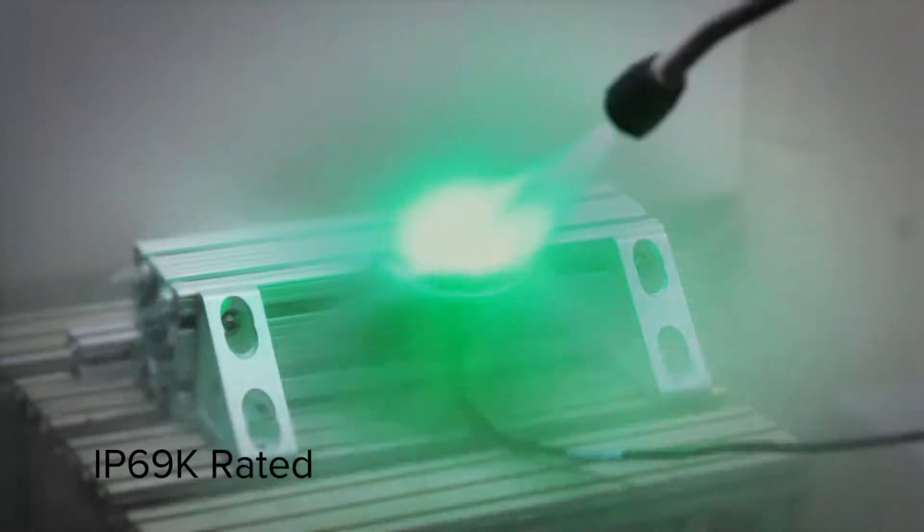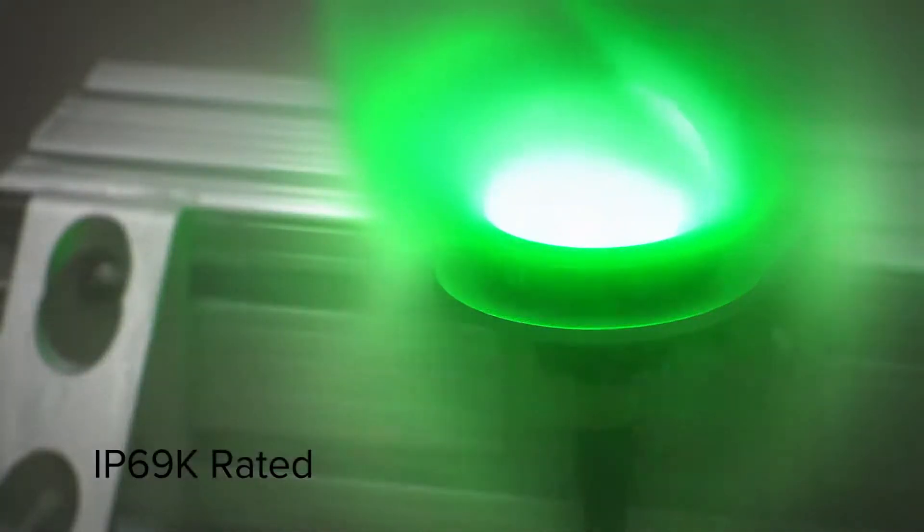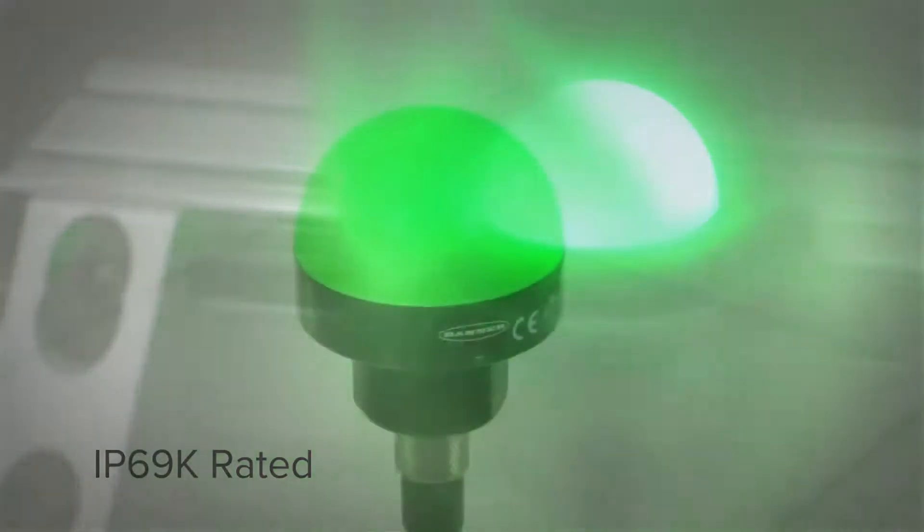Additionally, the IP69K rated K50 and K30 withstand high pressure, high temperature washdown for reliable operation in the toughest environments.